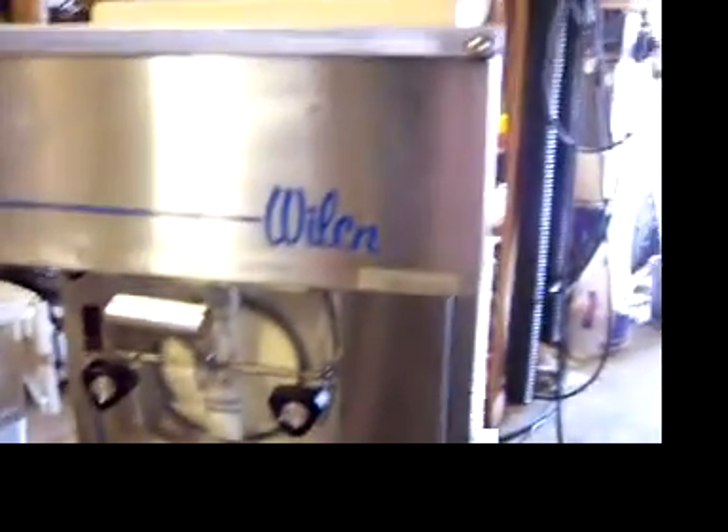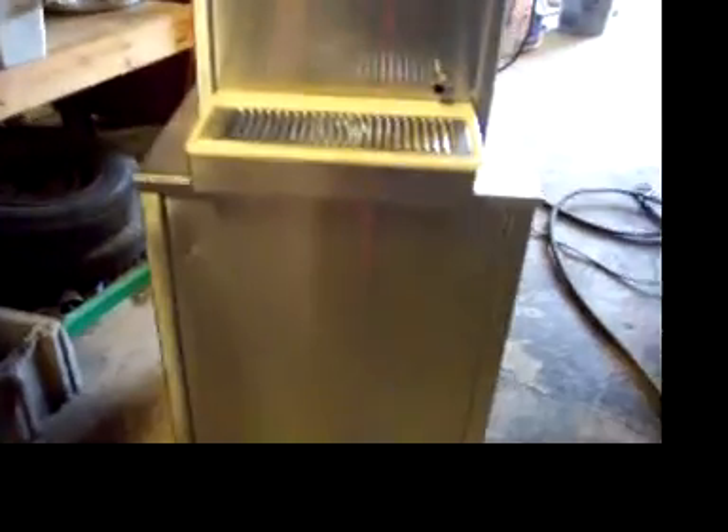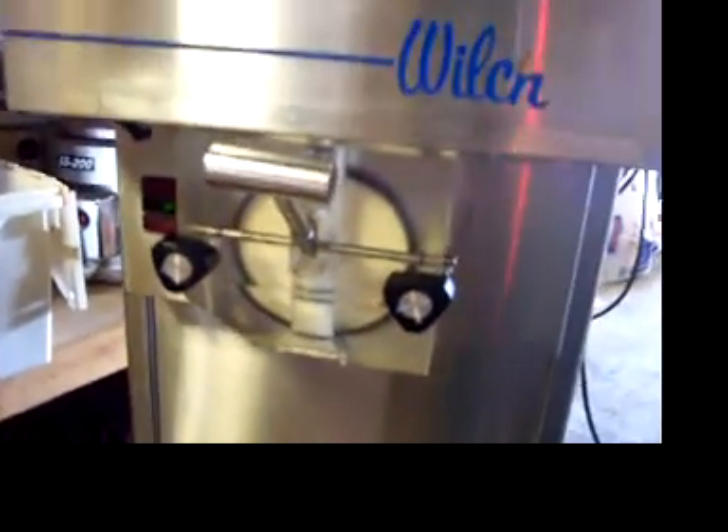This unit does have a brand new Tecumseh compressor in it, so it is ready to go. It comes with the stand on casters. And we'll see if we can't get a cone out of here.